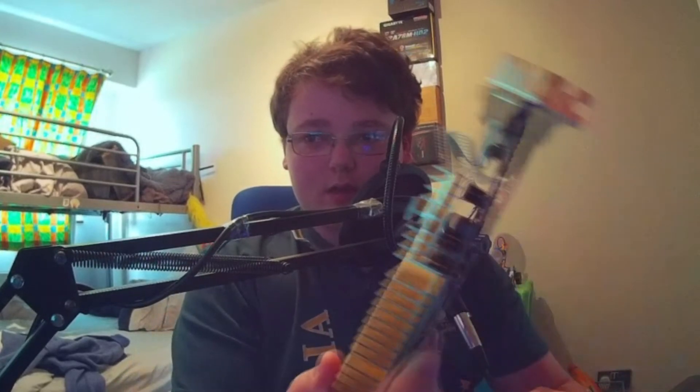Welcome back to another video. Today is a little bit different — I've actually managed to get both my monitor screens working without using a graphics card.